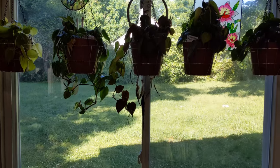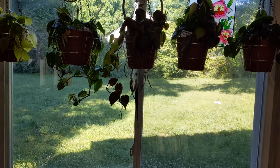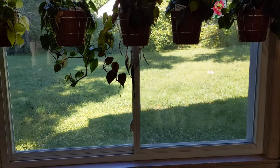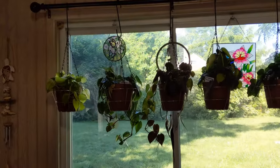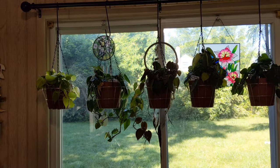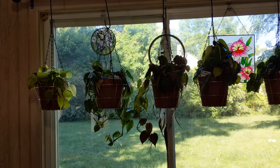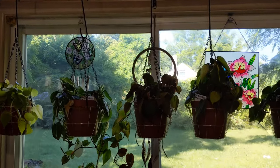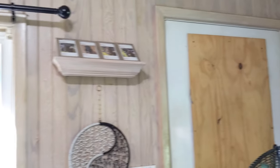This window is west-facing, so it gets a lot of afternoon light. And they're kind of in the shade right now, which is why the lighting is a bit weird.